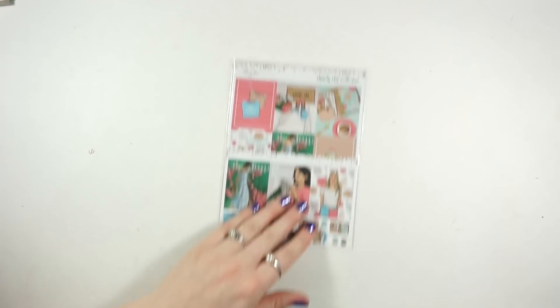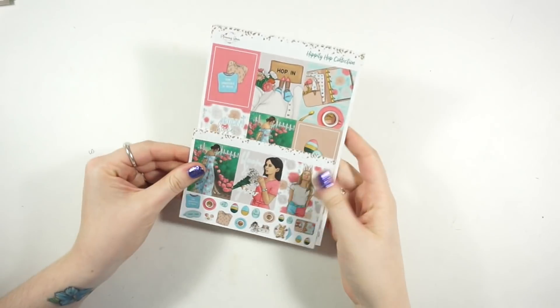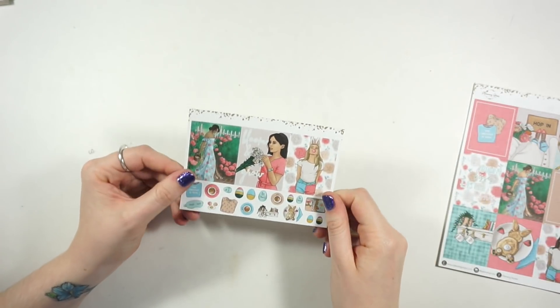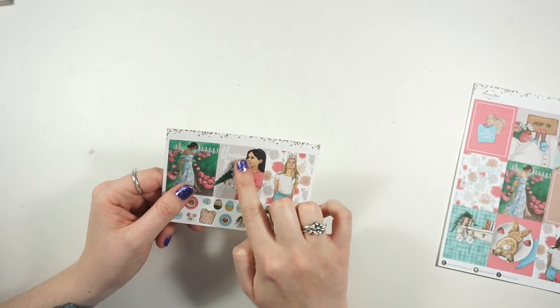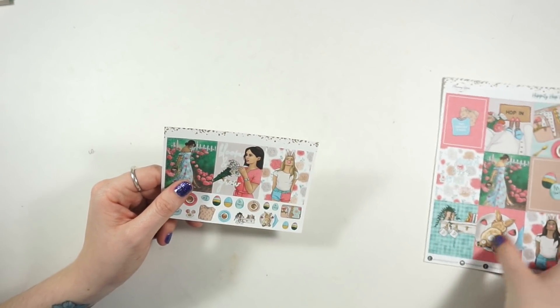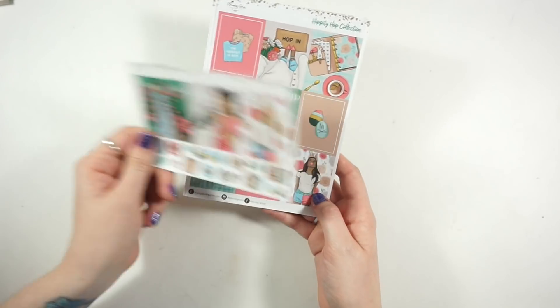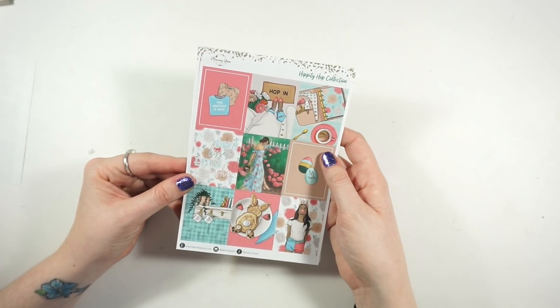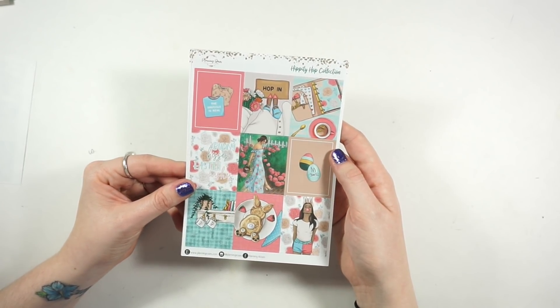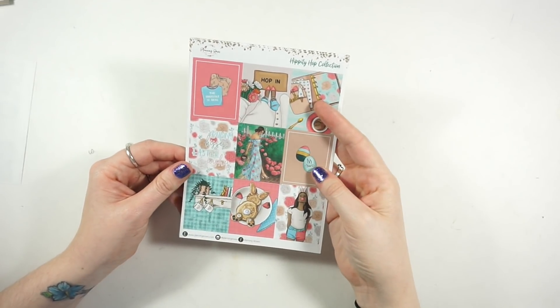Next we have the Hippity Hop collection which is my Easter kit - such a cute collection! I got the add-on sheet which has the deco and extra full boxes because I wanted this girl who I feel looks like me, and I really like the quote 'bloom and grow.' It comes with different skin tone options too. The full boxes in the kit are cute - I ordered matte for this one, which I think was on my end.